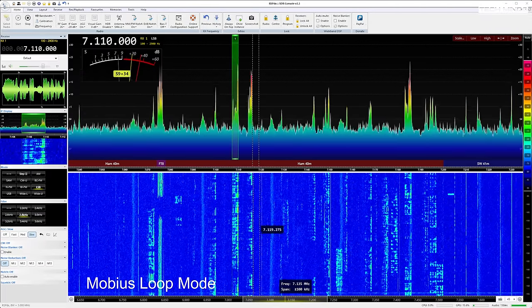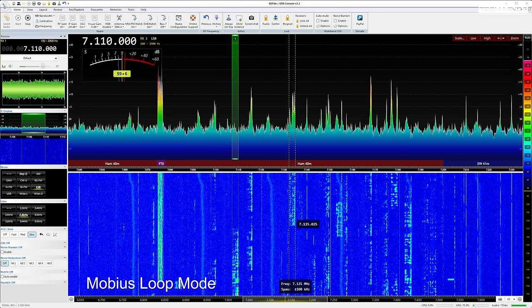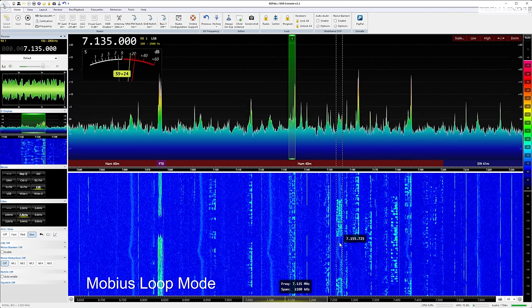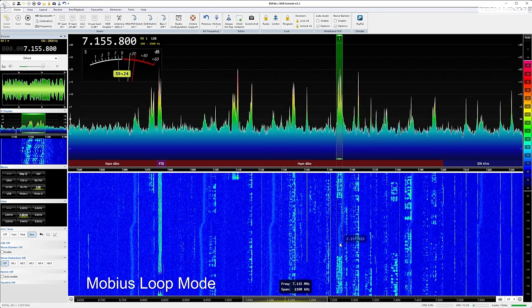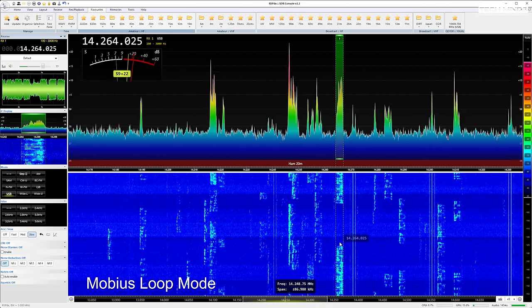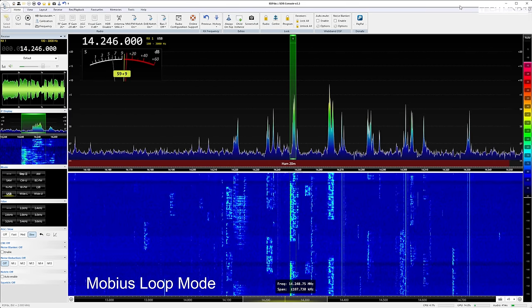It's a shame I don't have two of these antennas, because if I did I would configure one as a Mobius loop and the other as an electrostatic shield magnetic loop and perform a side-by-side analysis. There wasn't really much in it, but the Mobius loop appeared to be the best for reception — at least to me. With indoor antennas like this, you also have to bear in mind that multiple factors can affect performance, such as installation location, nearby metallic objects, and even the rotation of the loop could have an impact on reception of certain stations.